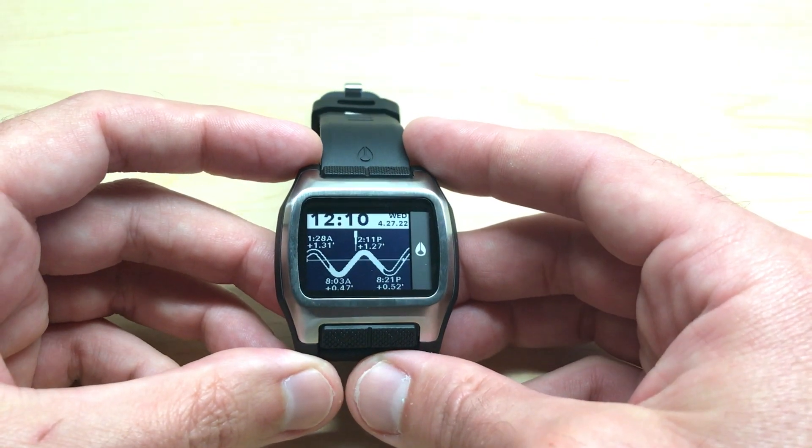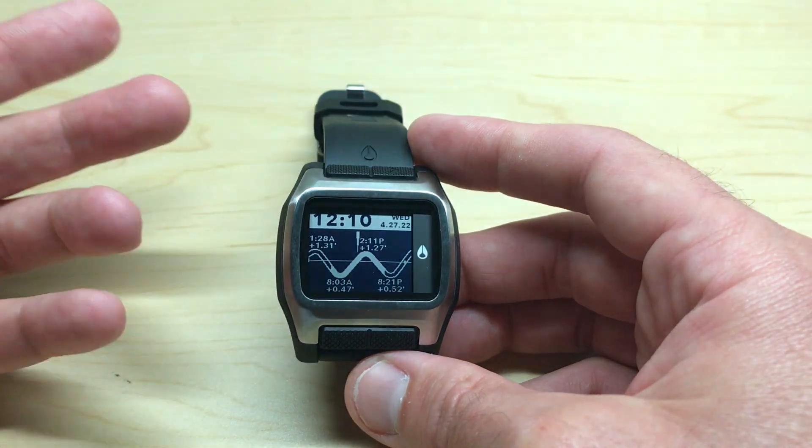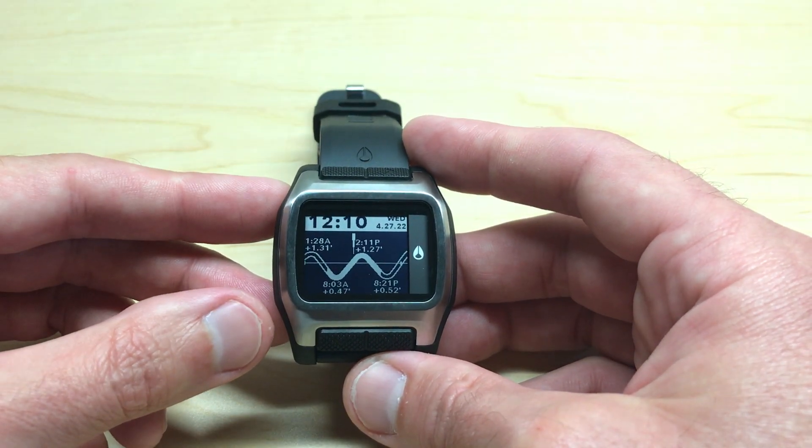Today I'm going to be showing you how to view the Sun and Moon information on your Nixon High Tide watch. Now I'm using the black and silver model — it shouldn't matter which version of the watch you've got. This video is the same for everybody.